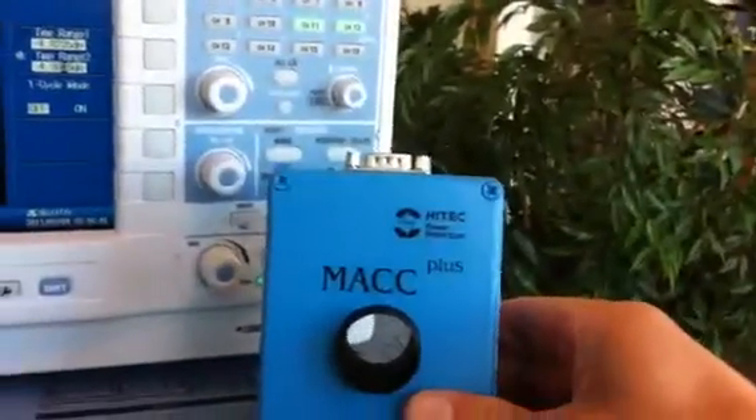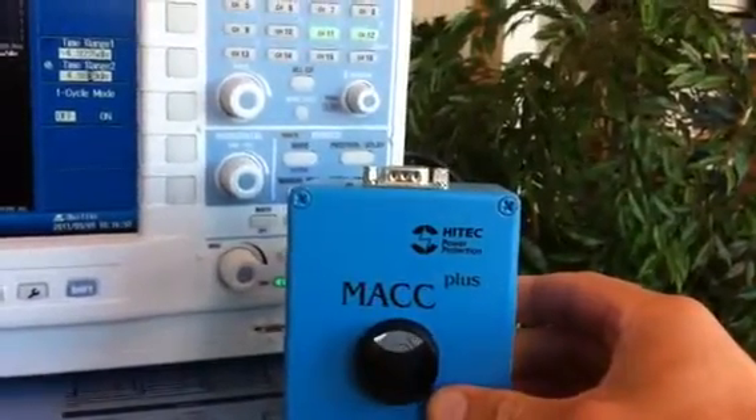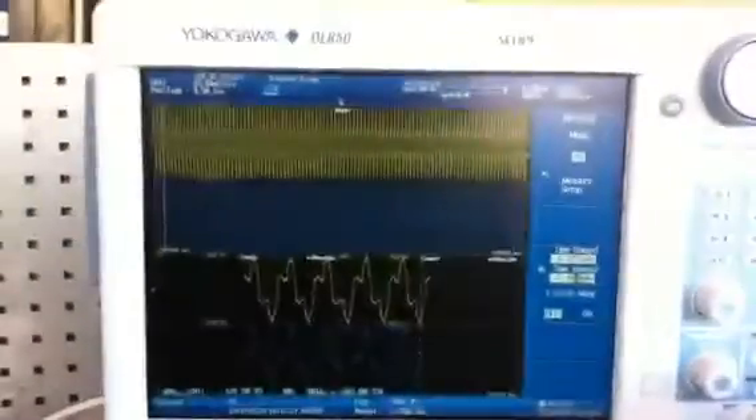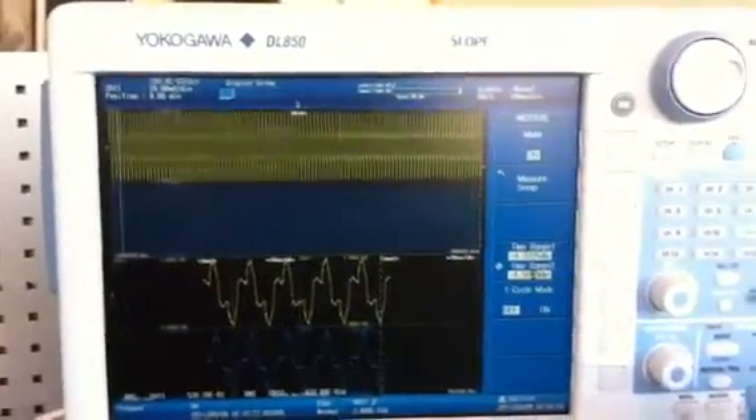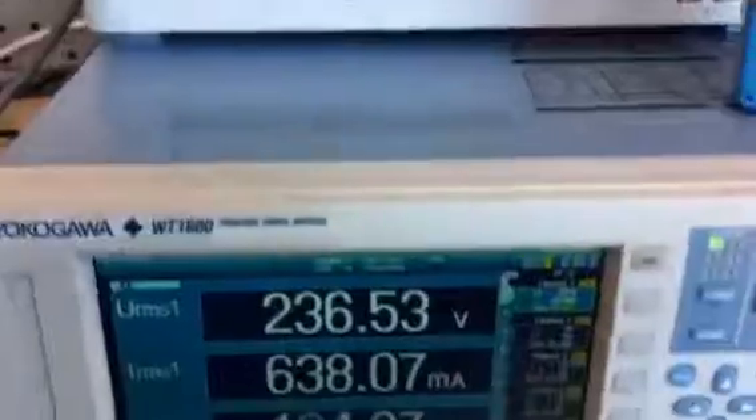So in this case you can definitely see that the current sensor is much more accurate for measuring currents. Next we're going to examine how well the DL850 does for power, compared with the power meter. So stay tuned.